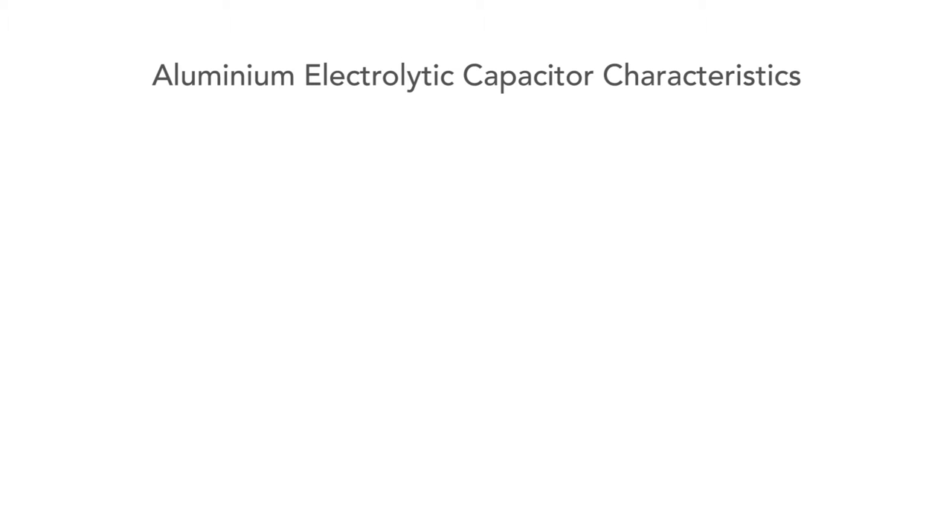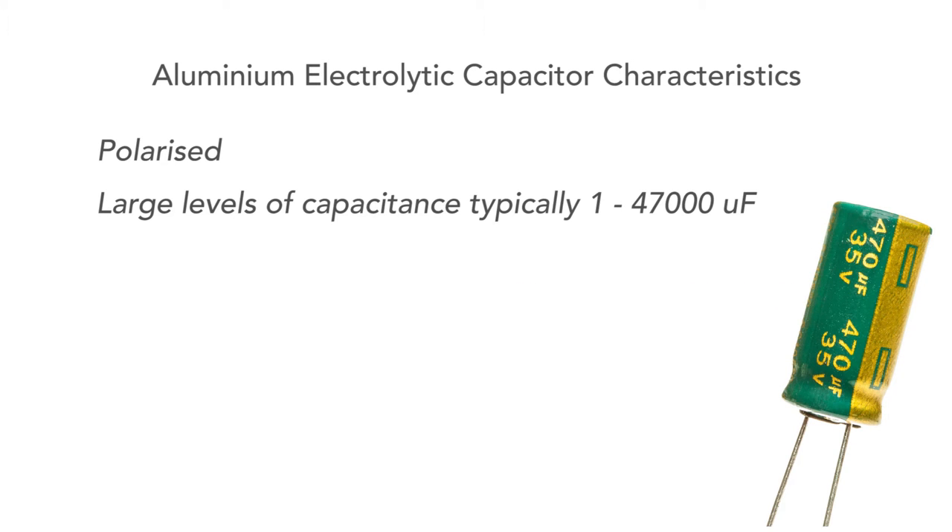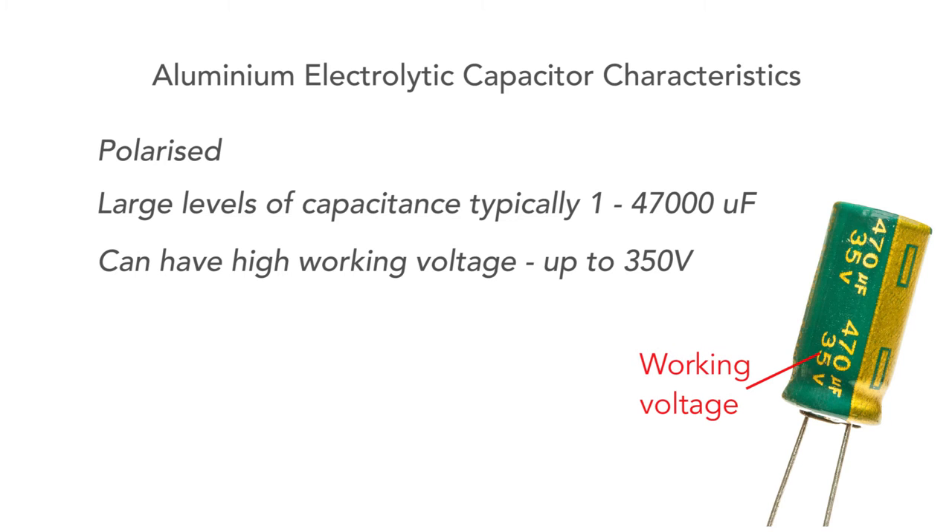Before we move on, let's take a quick look at the basic characteristics of these capacitors. The first thing to note about them is that they're polarized. They have capacitance levels normally in the region of about a microfarad up to around 47,000 microfarads or maybe a bit more. As most electronic equipment these days runs on low voltages, working voltages like 16, 25, 50, 63 volts are common, but some are available for high voltage applications with working voltages up to 350 volts or so.